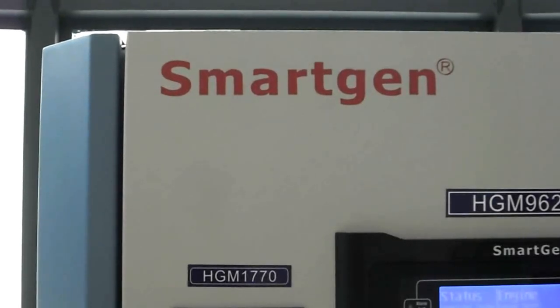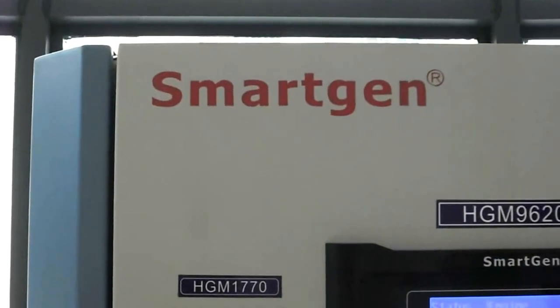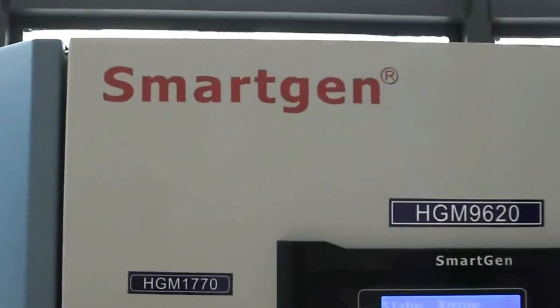Let me introduce the Smudging controller to you. Smudging is a specialist generator controller manufacturer with over 15 years of experience. Now I will give you a brief introduction about the different kinds of Smudging controllers.